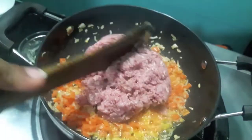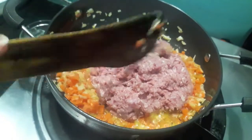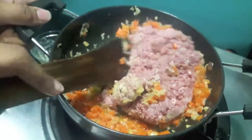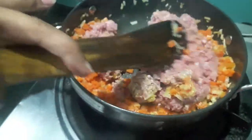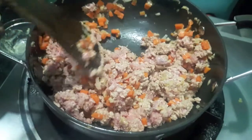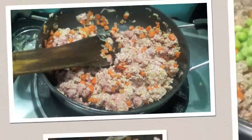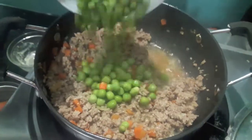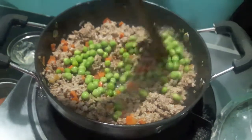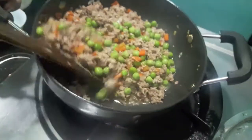Now to this I will add mutton mince, mix it, and we will let it cook till the mutton is done. As you can see the mutton is a bit done, then to this I will add green peas, mix it and let it cook.